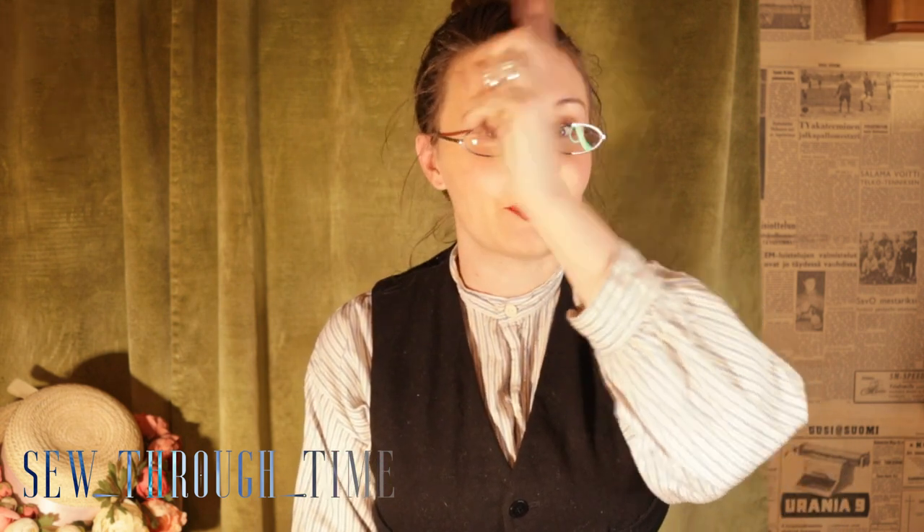Welcome on a sewing journey to the 19-teens. I'm Maria from Sew Through Time and this time we're making a brassiere. Last time we made a corset — if you haven't checked that video out yet, go and check it out.